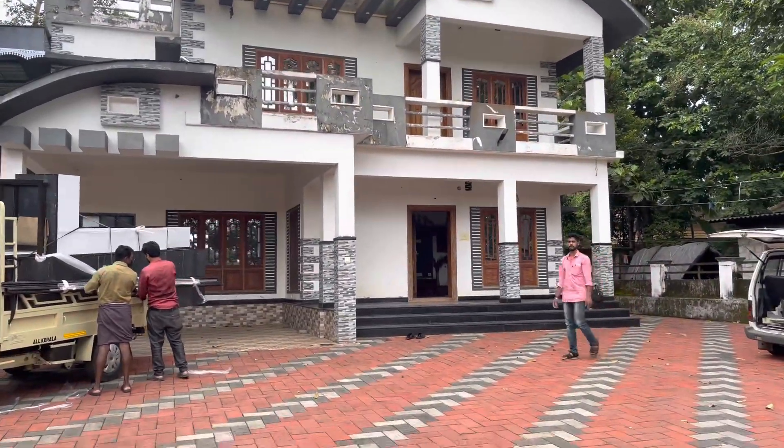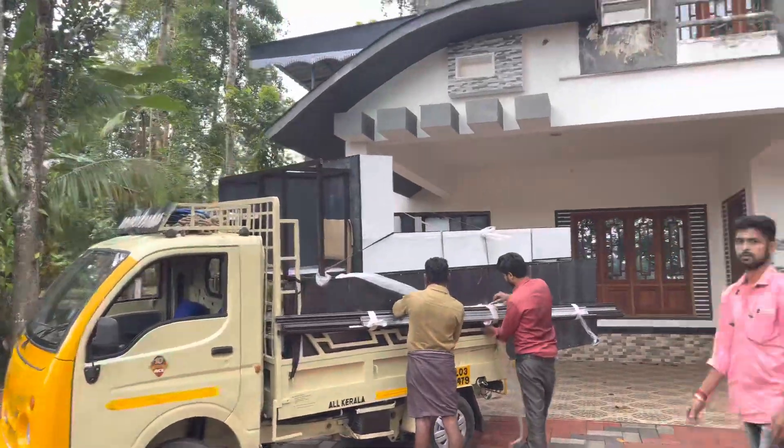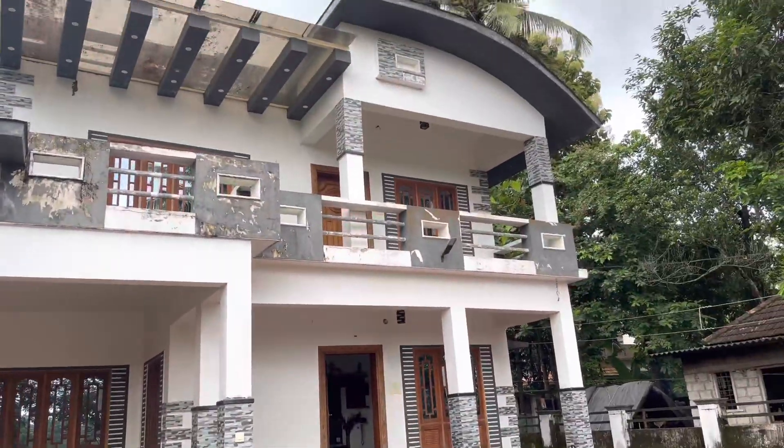Hi, hello. Welcome to the video. I am going to put a kitchen in a kitchen.